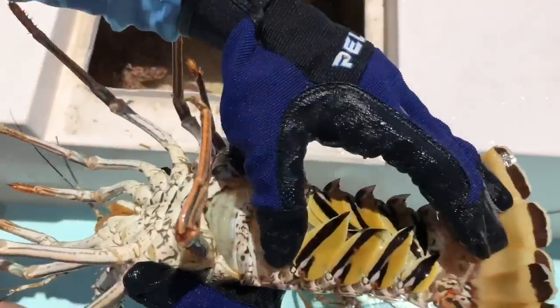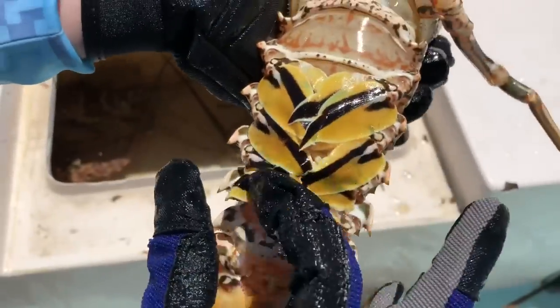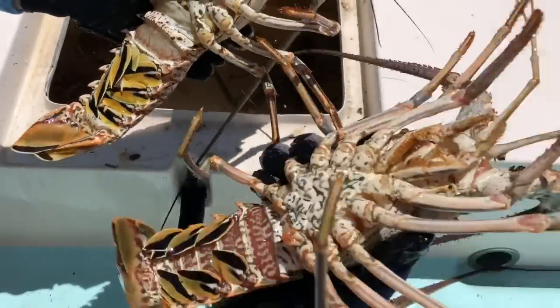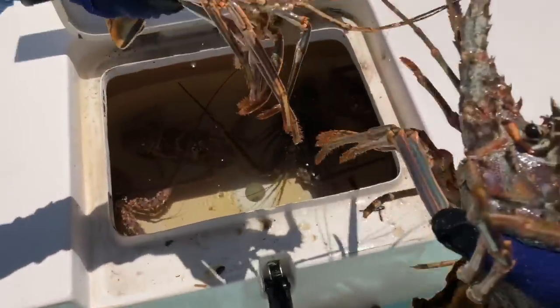That's a female. See the second fin inside — the little hook? That's for when they lay eggs; they can hold the eggs inside with that little hook fin right there. See, the males only have one set — no hooks. So female lobster, male lobster.